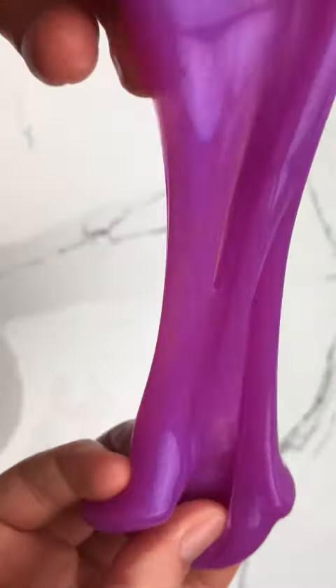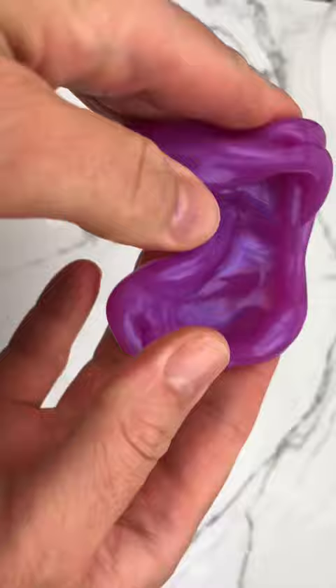Let me show you how to make this metallic slime without using any metallic pigment. It's so easy to do and the ingredients are easy to find.